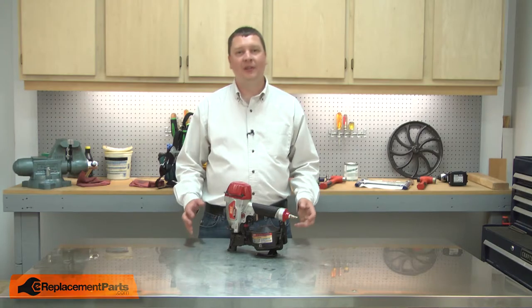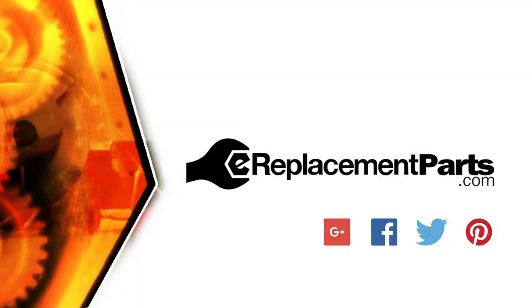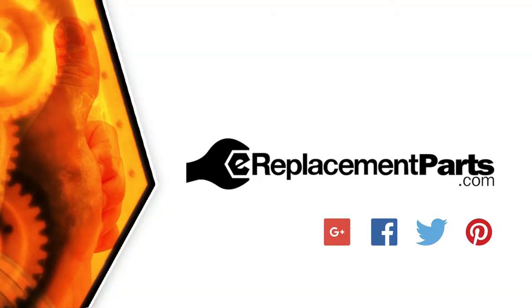And now you can replace the feed pawl in your roofing nailer. Be sure to check back often for new videos and expert advice. If you found this video helpful, give us a thumbs up and leave a comment.